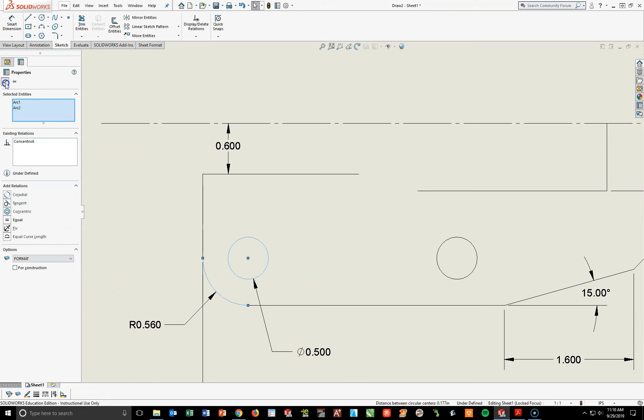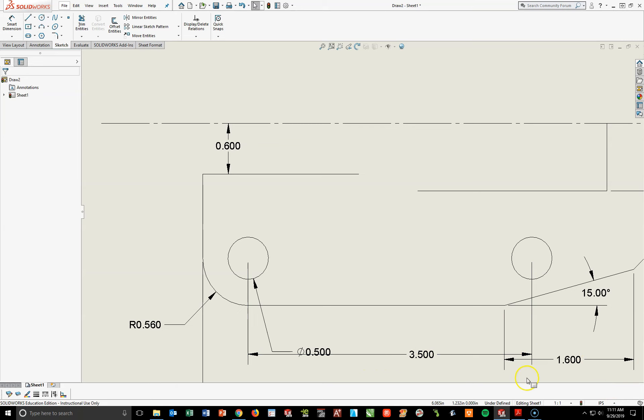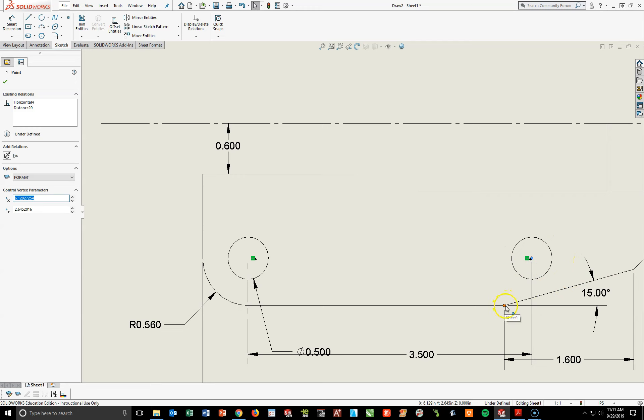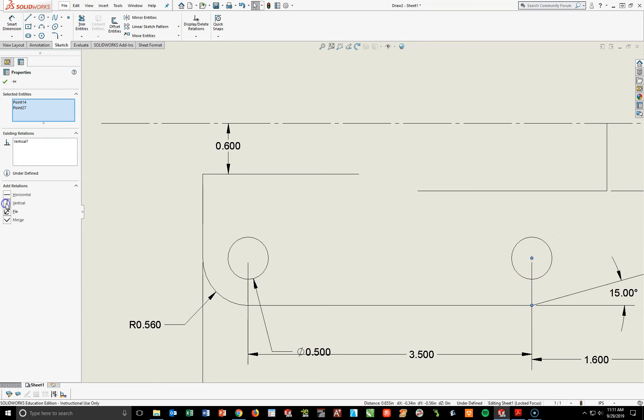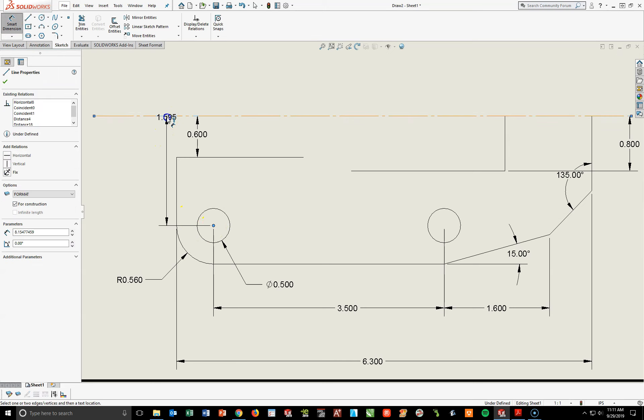I need to add a dimension between the centers of each of these circles — I'll pull that below — and that dimension should be 3.5. There's an overlap because I need to add one more relationship between the center point of this right circle and this corner — they need to be vertical to each other. I'll hold my Control key, click the center of the right circle, then this vertex, and make them Vertical, then hit the check mark. I'm going to back up a little to see what we got — so far it looks good. I also need a dimension from the center point of the left circle to that center line above, a distance of 1.5.